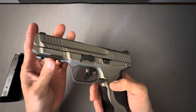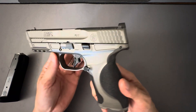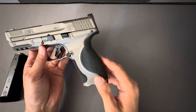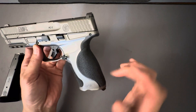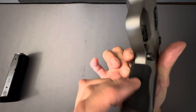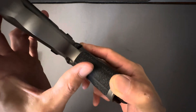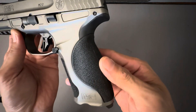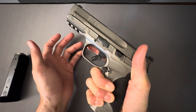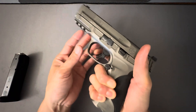It's got a full-length dust cover and full-length Picatinny accessory rails for your lights, lasers, and whatever else you want to put on it. It's got exchangeable back straps — this is the small back strap — it also has a medium, medium-large, and large. I find the small works quite well. The sandpaper grip texture does seem to get a lot of crap trapped into it and it's hard to clean out, but the grip texture is quite nice and pretty aggressive. I've always liked the grip texture on Smith & Wessons.